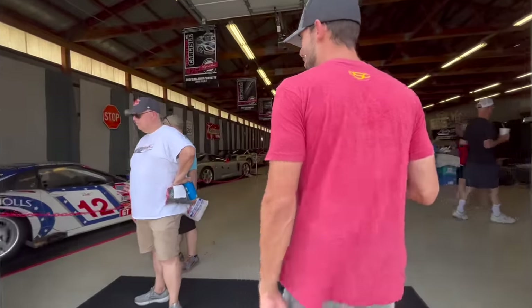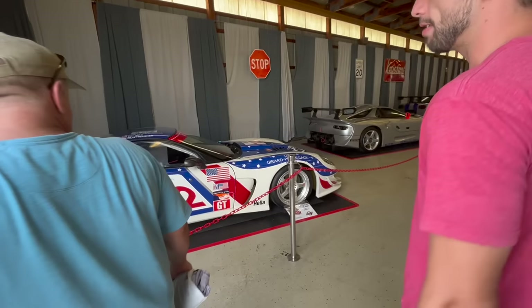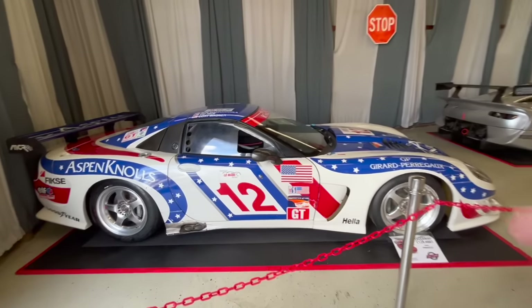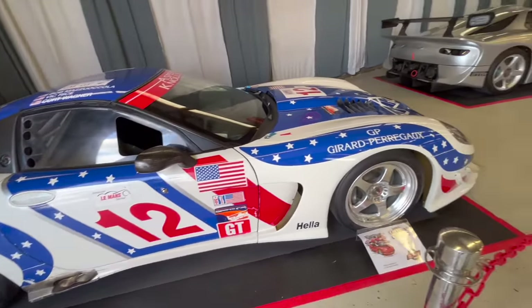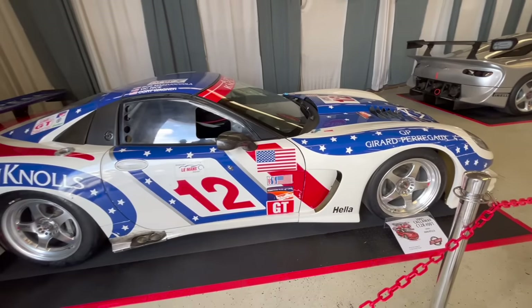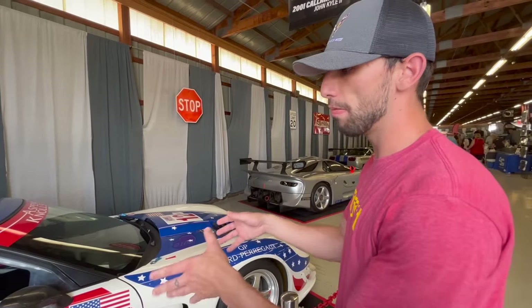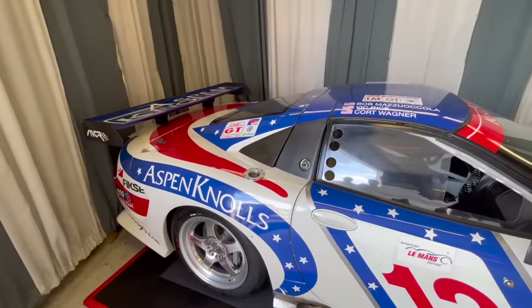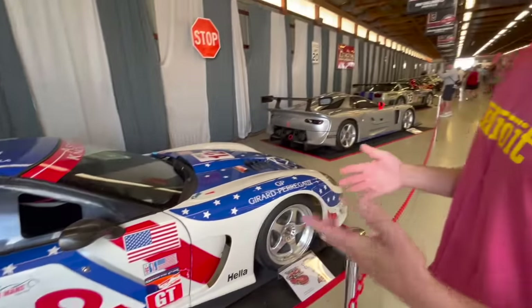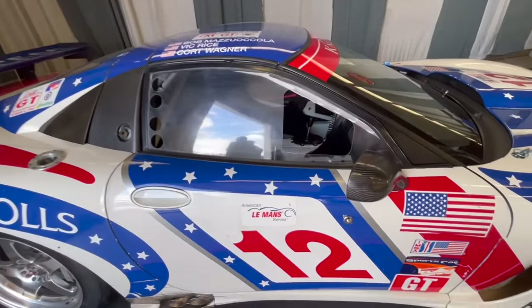We'll start with three Callaway cars in the special display building. Reeves Callaway III just passed away about a month and a half ago, and these three cars are here to honor him. This is a 2001 Callaway C12R — the first time this car has been displayed in the United States alongside the other two Callaway cars. This car did race at Le Mans in 2001 but did not finish due to overheating issues. It has carbon fiber in the pillar and front mirror.